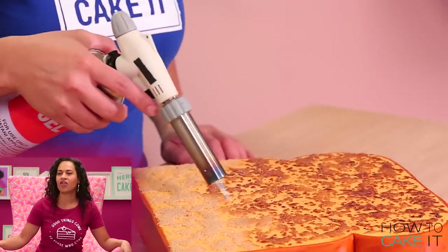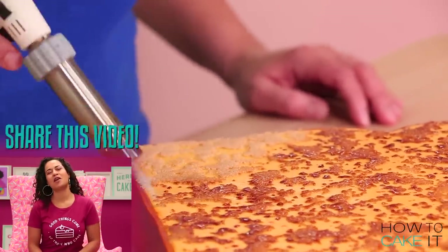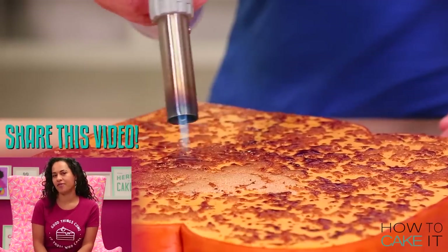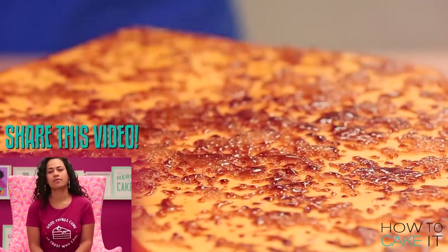Please share this video with someone you've been meaning to go to brunch with. I feel like I don't brunch enough — that's going to be a new realization: to brunch more. I really want French toast now. We should have French toast for lunch — I mean, you're having pancakes as a late night snack, so French toast for lunch is totally normal.